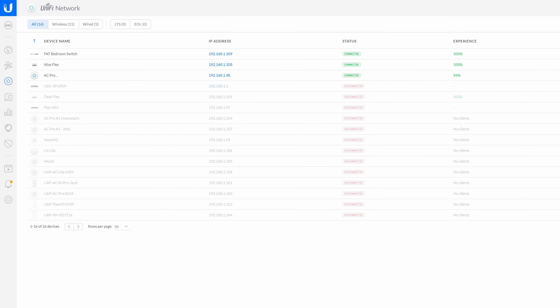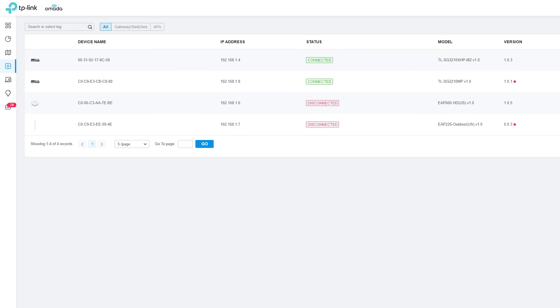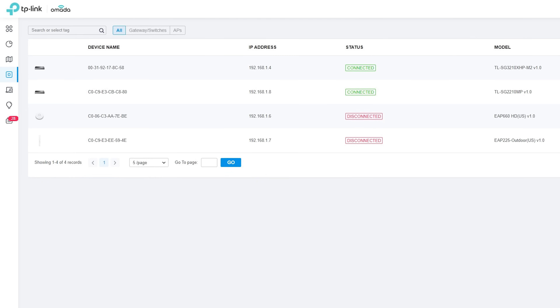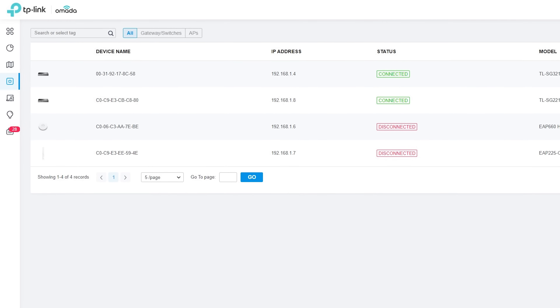Comparing the Omada stuff to the Ubiquiti stuff, the Omada stuff just feels honestly kind of cheap, both in terms of the hardware itself and the user interface. In terms of the user interface, I'm not sure whether that's the sizing of certain items, the color theme, or the font, but it's a very Ubiquiti-style interface that doesn't quite feel like something Ubiquiti put out.